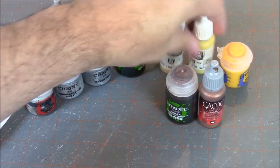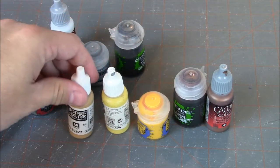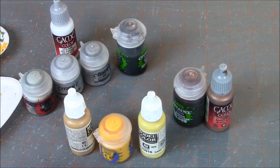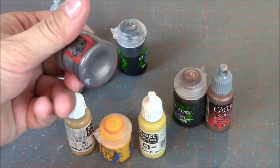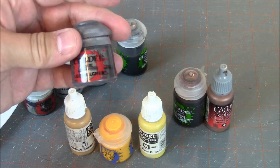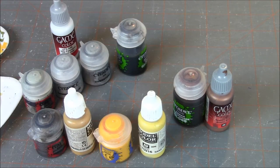We have three colors for the yellow highlights: a base coat, the main yellow, and then a highlight yellow. And of course we're going to be using Leadbelcher, which is a metallic, for gun barrels and various detail parts as well. So those are all the colors we are going to be using today.